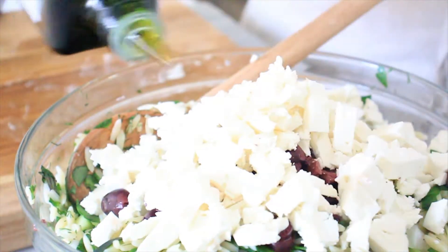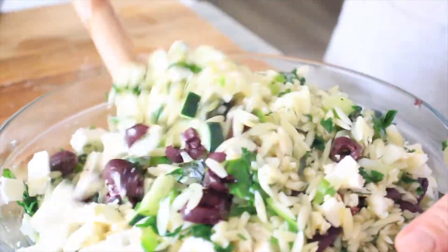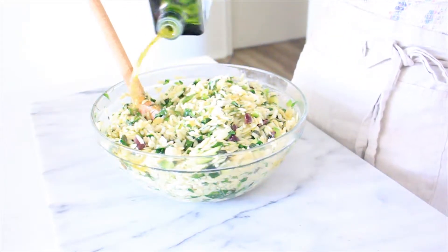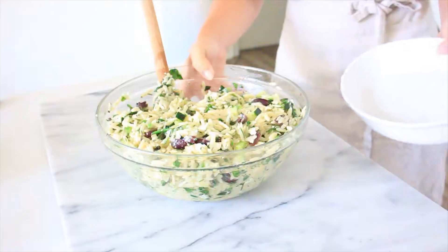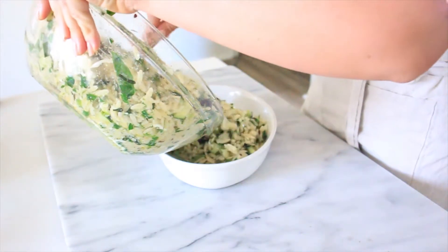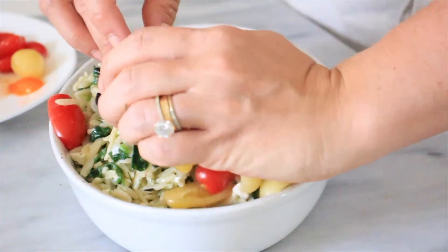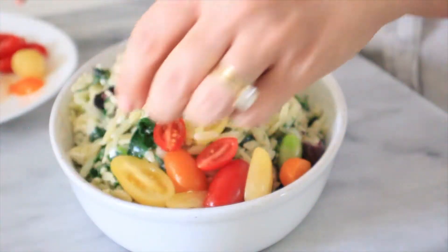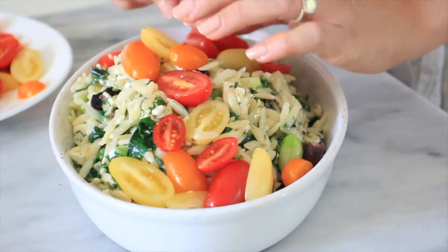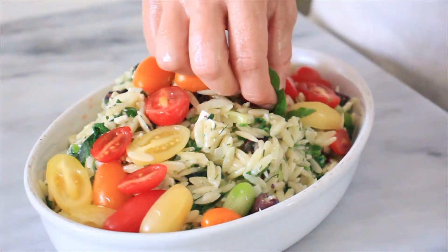We're going to drizzle heavily with some extra-virgin olive oil and give it all a toss. I'm going to add a little bit more extra-virgin olive oil and then add some salt to taste. Add your pasta salad to a serving dish, slice some beautiful cherry tomatoes in half, and add them to the top of the pasta. Then take a little bit of basil to garnish — not only does this add more flavor, but it also makes this dish look absolutely beautiful.